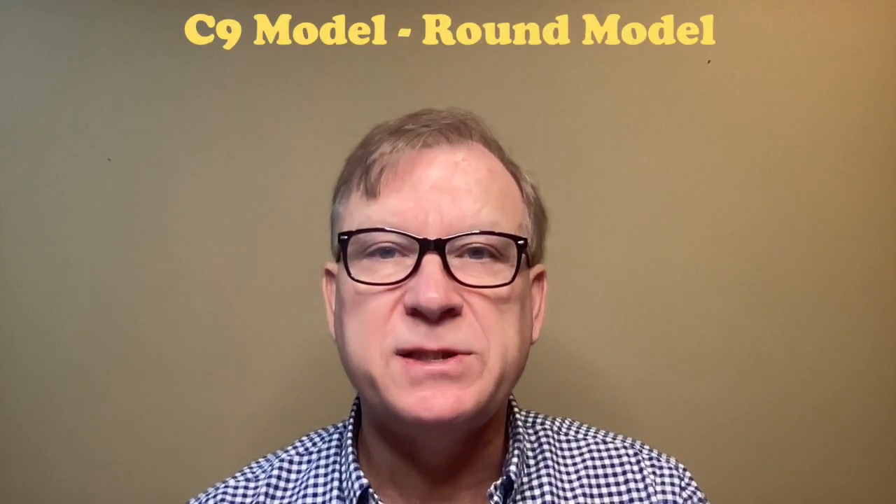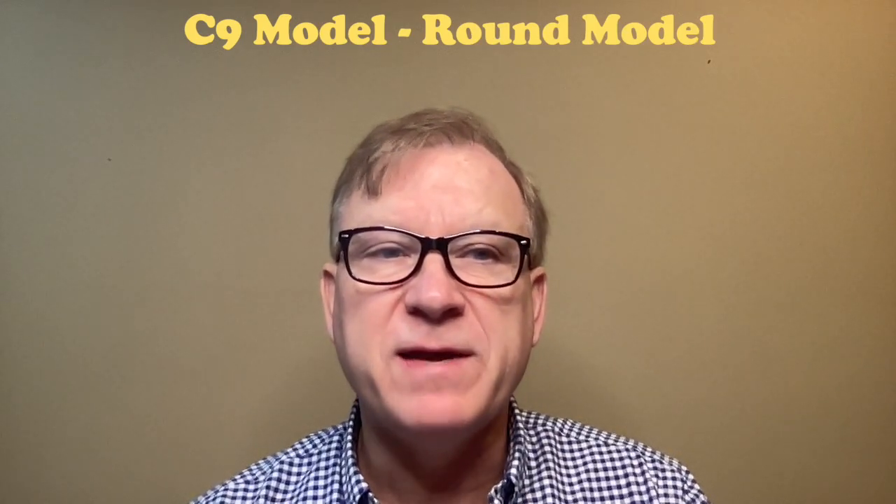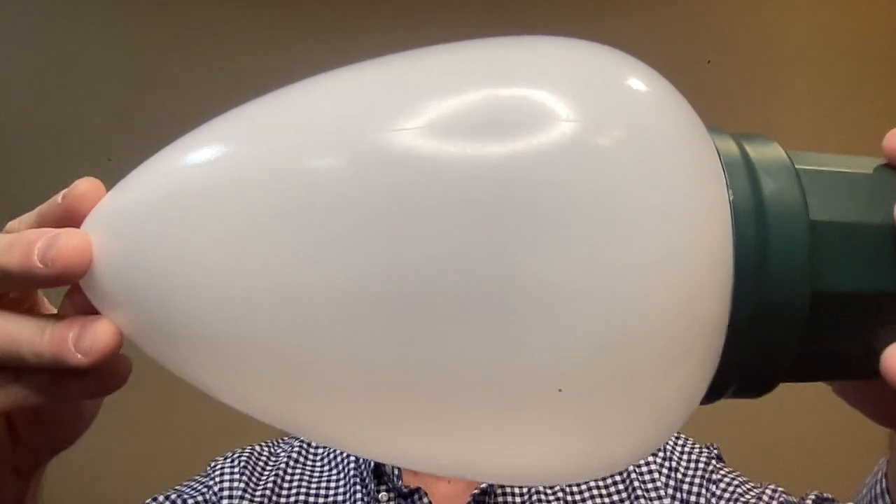I was lucky enough to find the Home Depot jumbo LED bulbs in both models and in the color white. The C9 model, which I bought 16 new this year, and the round model, which I bought 50 from a friend of mine that were already retrofitted. Here's an example of what both the C9 model and the round model look like.